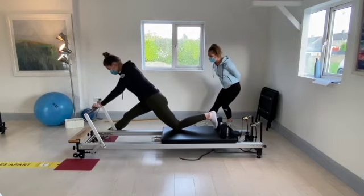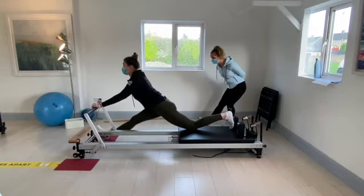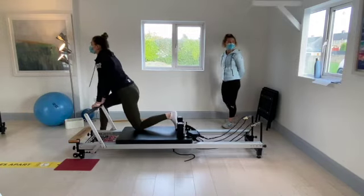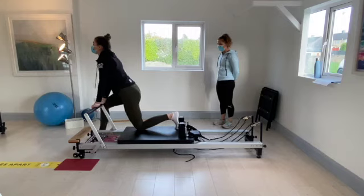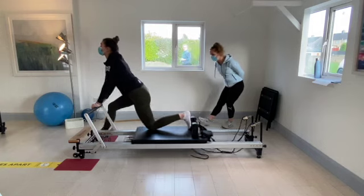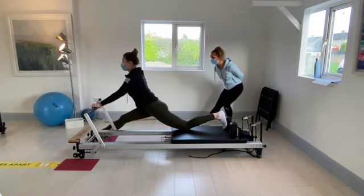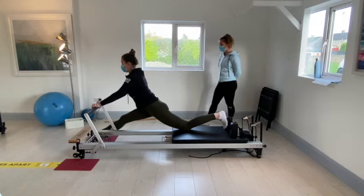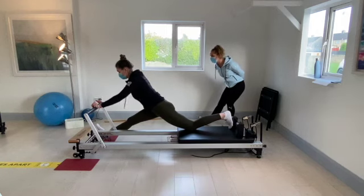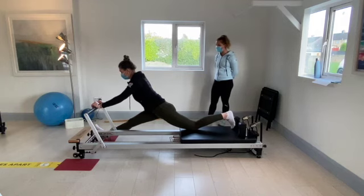Coming back up — push back, keep the front knee straight, toes down. Coming up — front knee straight and toes up. Hold toes down and feet straight — hold that stretch there for five, four, three, two, and one. Relax. Push it back and toes up. Going for five, four, three, two, and one.